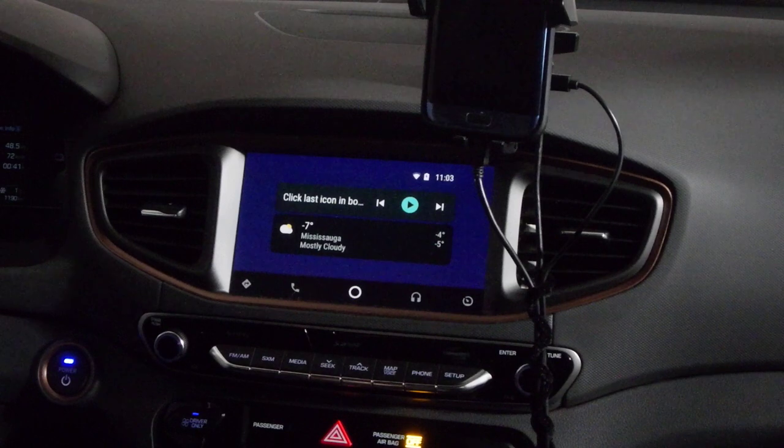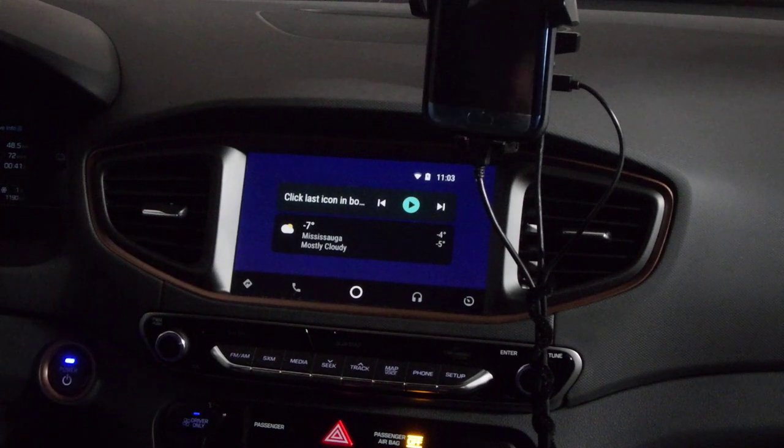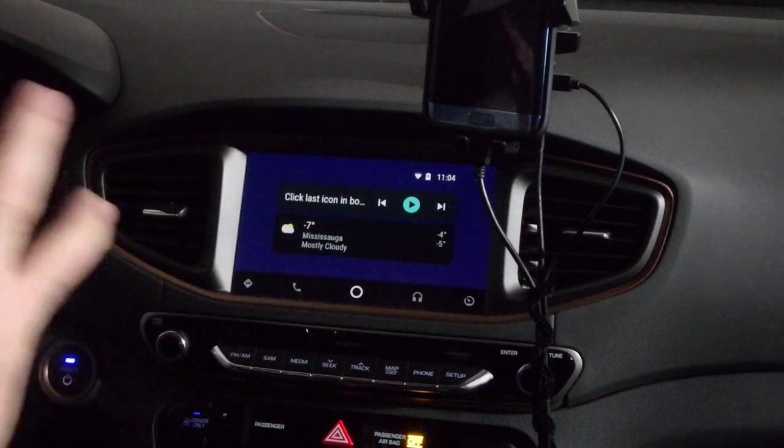This video is about YouTube Auto, or as it has been renamed, CarStream. What this is, is an application that you can put on your phone to watch video on the main infotainment screen. It works in Android Auto.